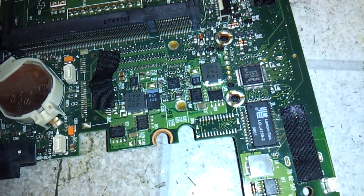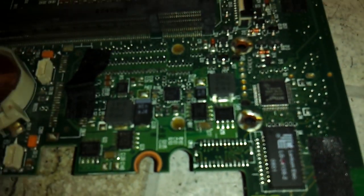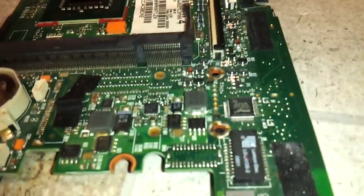This is why I do not like MLCC capacitors. I like that little brown ceramic right there. I'll show you why.